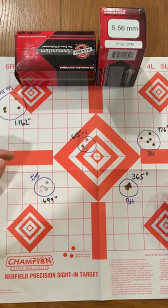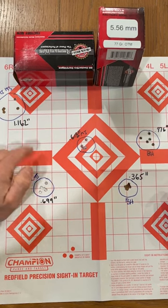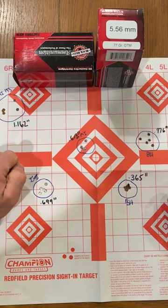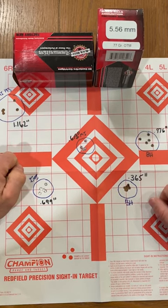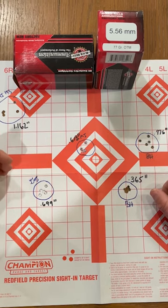Our IMI Razor Core was very close at 699 and 613. Even our IMI M193 came in at 1.162. Our second group of Black Hills was a little on the iffy side, but that was the 4-string shot in fairly quick succession.